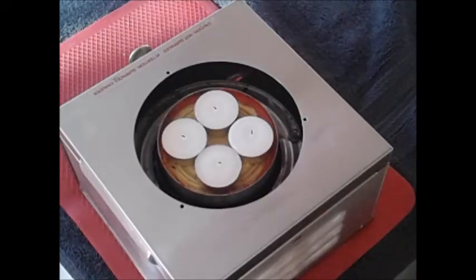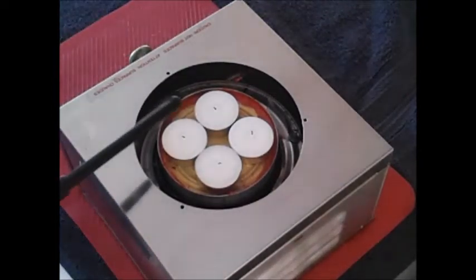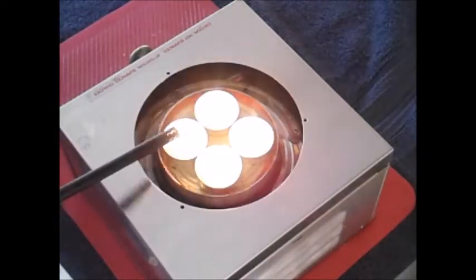Just a short little video here to show that I can fry bacon and eggs on candles. Most people don't think you can.